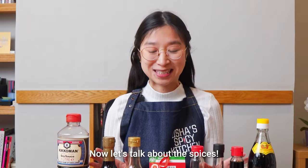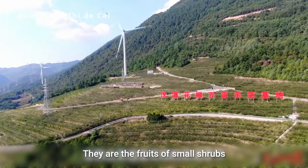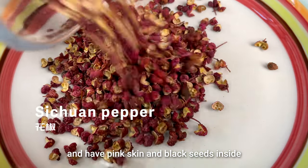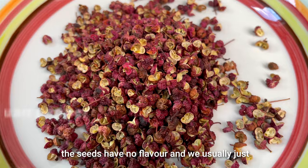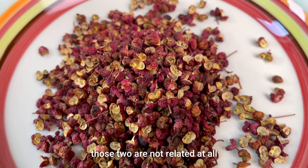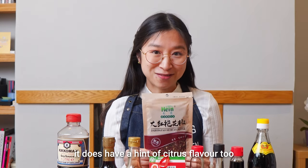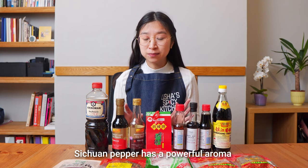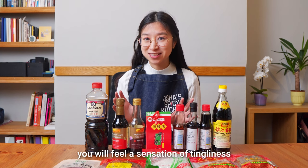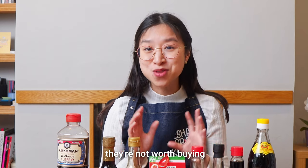Now let's talk about the spices. Sichuan pepper is the most distinctive spice in Sichuanese cuisine. They are the fruits of small shrubs grown in the mountainous regions of Sichuan. They look like small berries with pink skin and black seeds inside. The seeds have no flavour and we usually get rid of them before cooking. Although they look quite similar to black pepper, those two are not related at all — Sichuan pepper is actually a member of the citrus family. Surprising, right? It does have a hint of citrus flavour too. Sichuan pepper has a powerful aroma; just smelling it makes your mouth water. If you chew on it you will feel a sensation of tingliness, and the numbing feeling will last a few minutes.